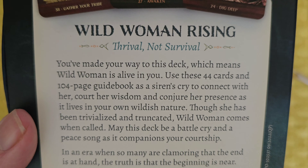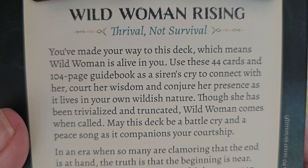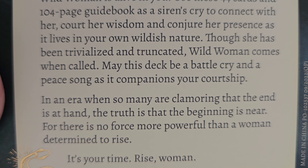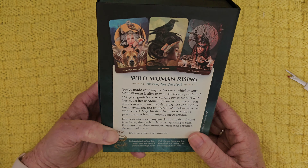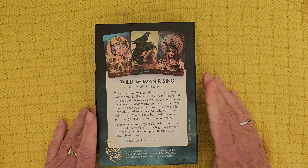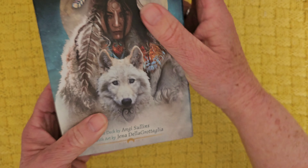It says: 'Use these 44 cards and 104-page guidebook as a siren's cry to connect with her cause, her wisdom, and conjure her presence as it lives in your own wildish nature. Though she has been trivialized and truncated, wild woman comes when called. May this deck be a battle cry and a peace song.' In an era when so many are clamoring that the end is at hand, the truth is that the beginning is near — for there is no force more powerful than a woman determined to rise. This is a U.S. Games 2022 deck.